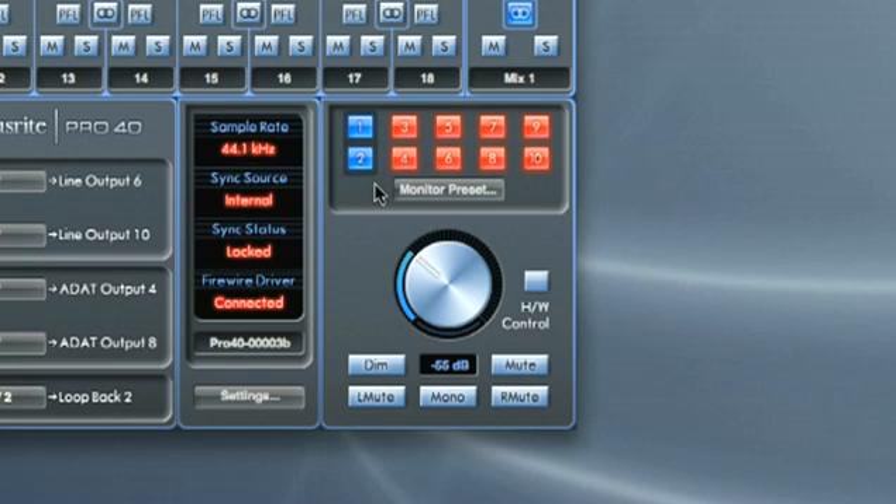The monitoring section of the software has switches to select the outputs that are controlled by the monitor level control. This is so that some outputs can be independently controlled if required, or all together with one dial. Clicking on a switch changes the button states between red, which means that the line output is not controlled by the dial and muted, and blue, which means it is controlled by the dial.